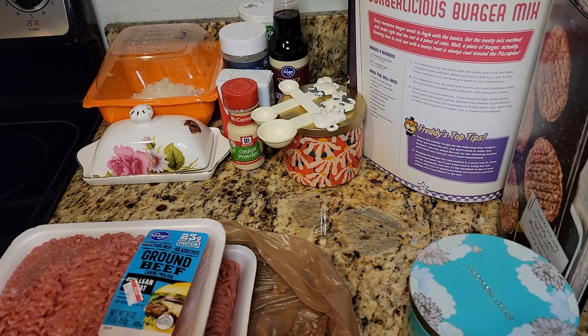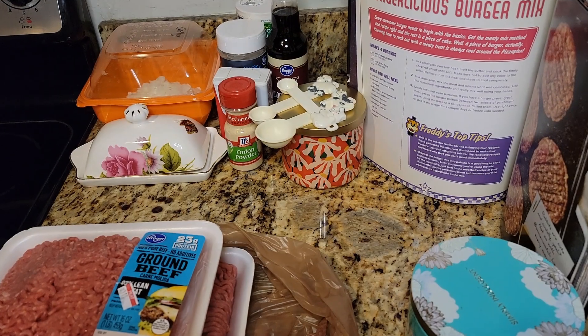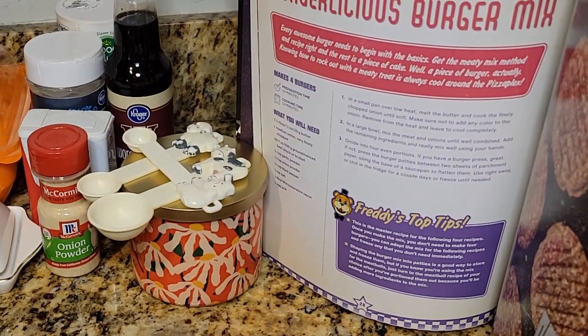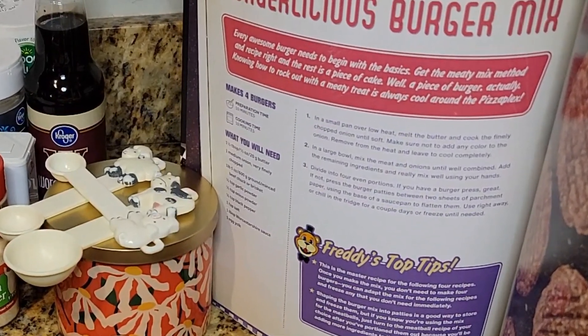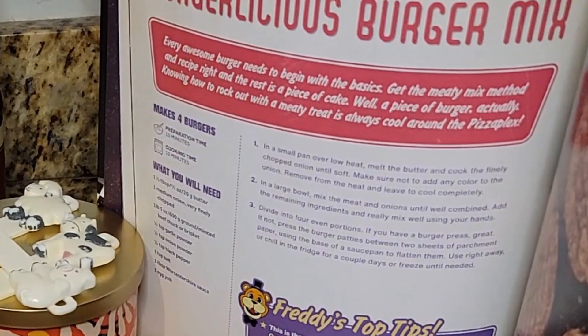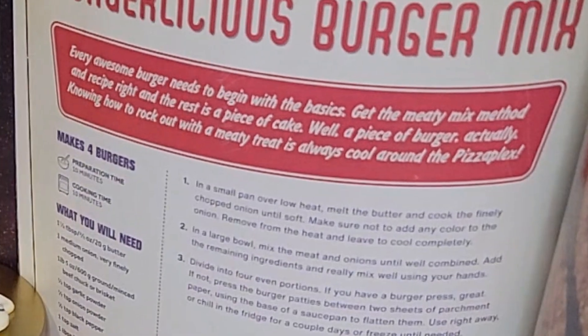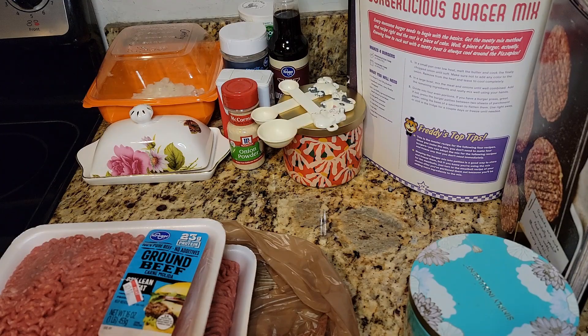First off we gotta make Bonnie's Burgerlicious Burger Mix. Every awesome burger needs to begin with the basics. Get the meaty mix method and recipe right and the rest is a piece of cake — well, a piece of burger actually. These burgers actually have onion rings in them, which sounds delicious.